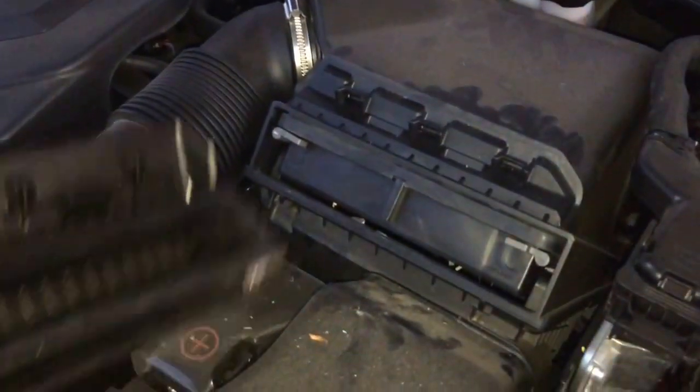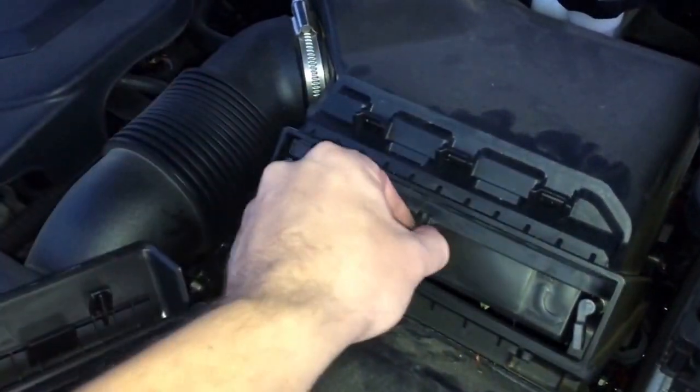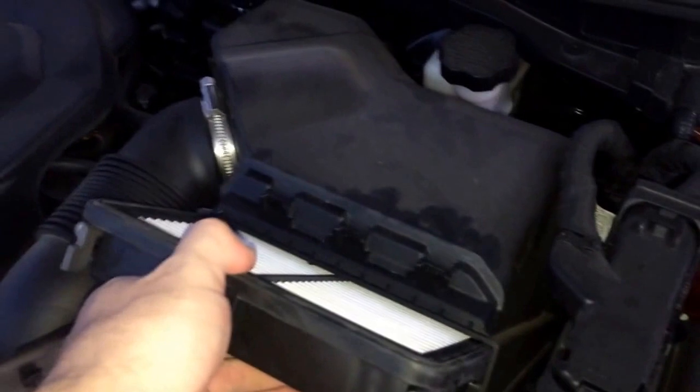All you do is take this piece off — it just pops right off with your hand. Unlock both of these and simply pull out the air filter.